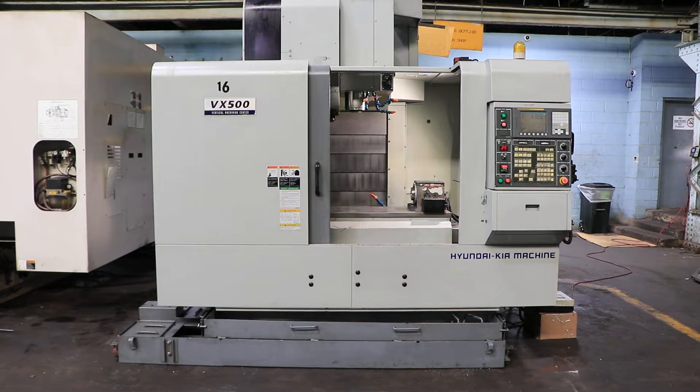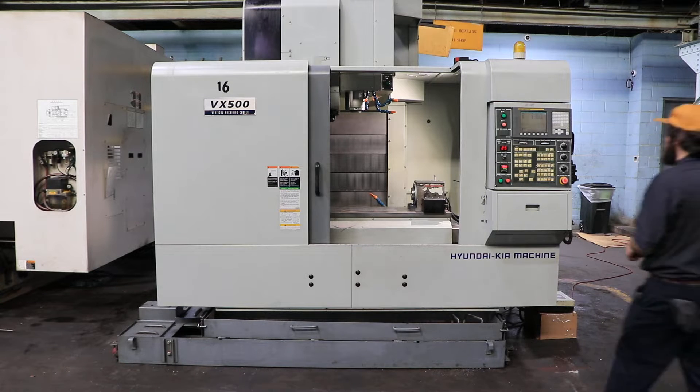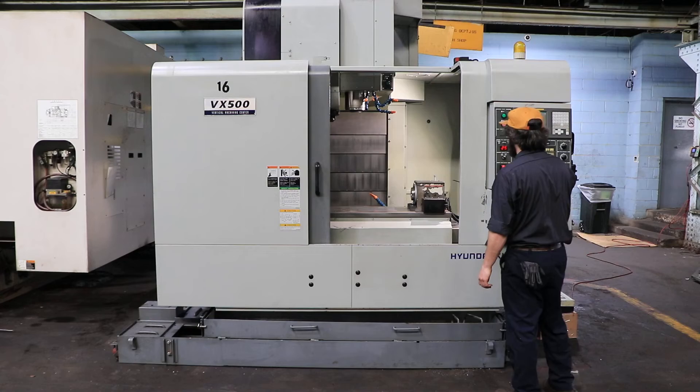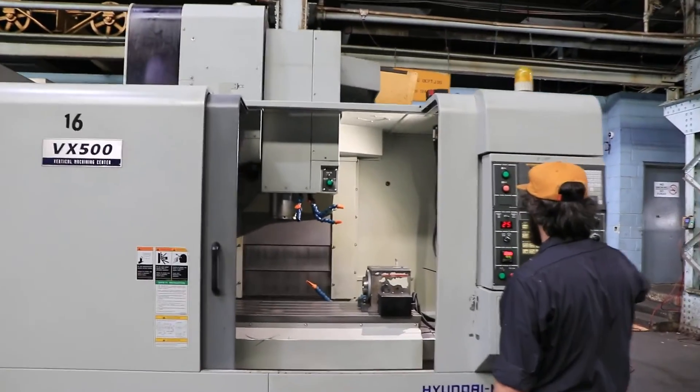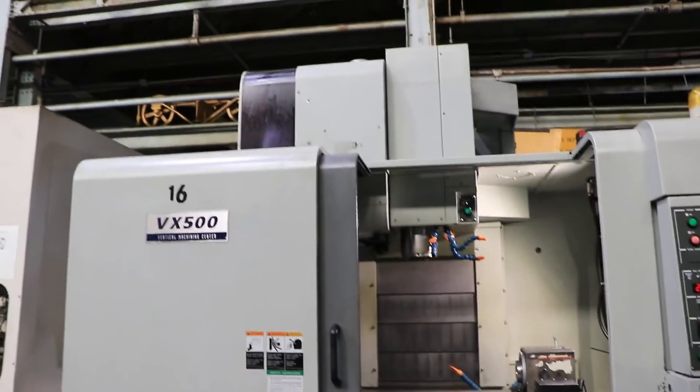We have a Hyundai Kia vertical machining center, model VX 500, serial number VX 500 613. We're going to run it for you. The machine has a FANUC 0iMC control and also has an SMW AccuSmart indexer.